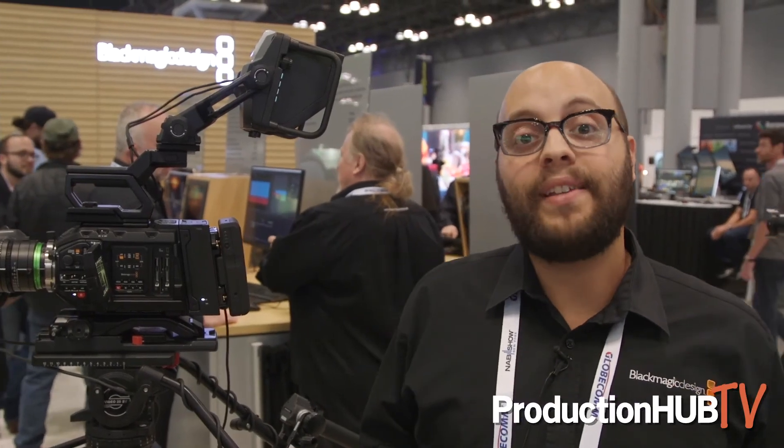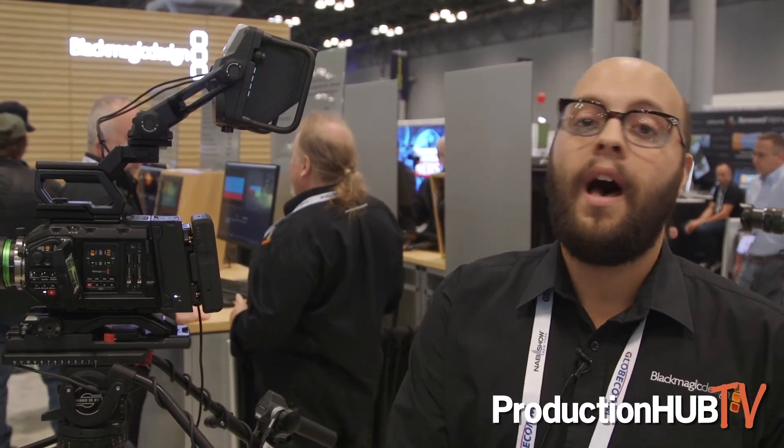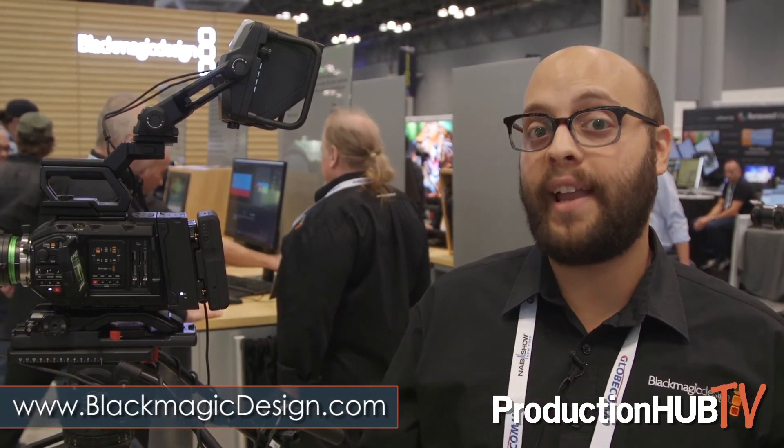For more information about the SSD recorder, the new Bluetooth capabilities of Ursa Mini Pro, the new microphone mount, and the new Nikon F-mount for Ursa Mini Pro, feel free to go to our website at blackmagicdesign.com. You can learn all about Ursa Mini Pro, the new accessories, and new features for the camera.